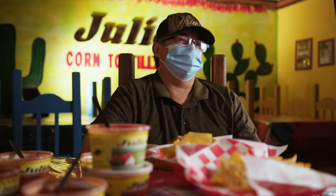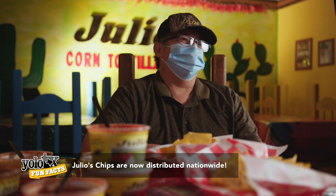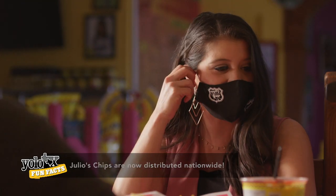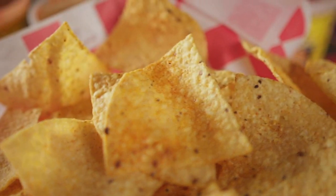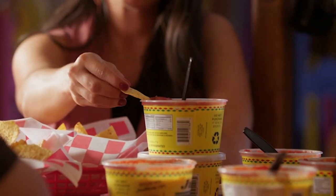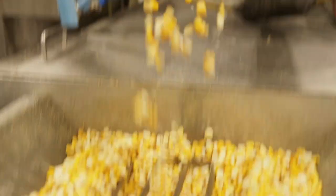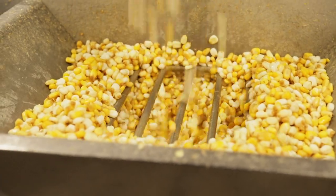You know how Texas has the state flower and the state flag? If I could designate a state chip and a state seasoning, Julio's would be my vote. It is addicting — once you start you cannot stop. So what is the secret ingredient? The seasoning has quite a bit of spices: your cominos, your garlic, the oil on the chip, and the corn type we use. It's just that combination.